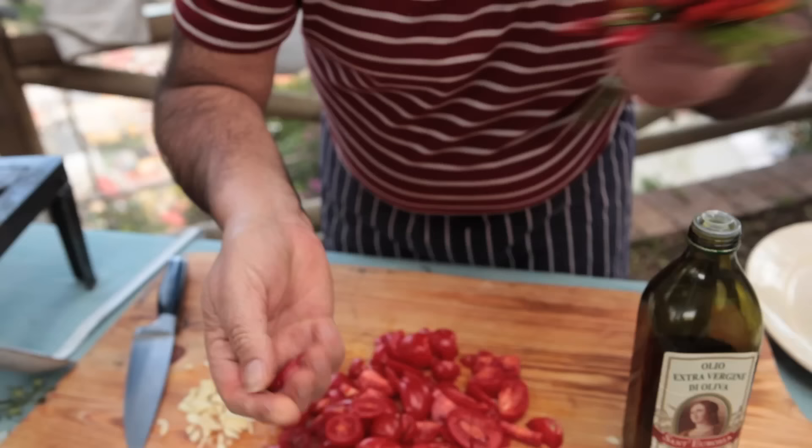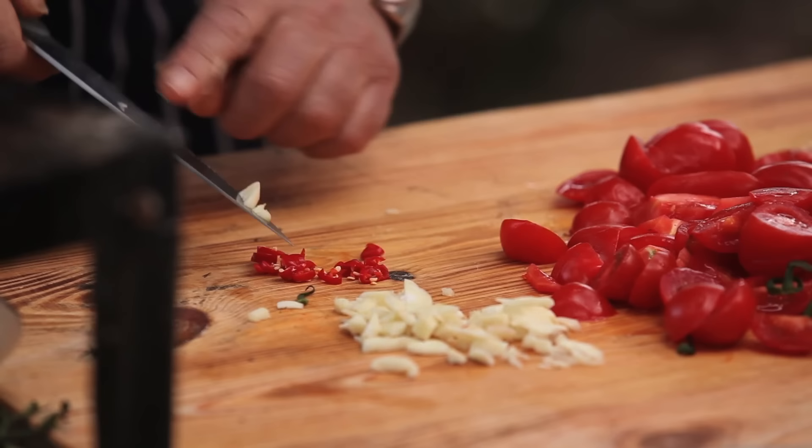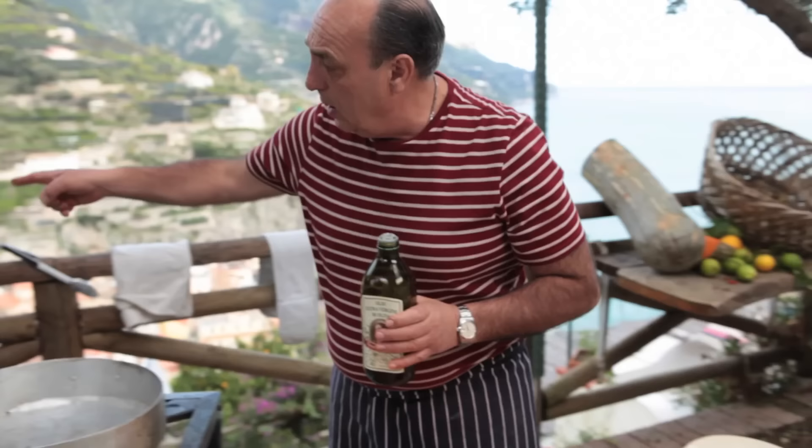Chili. These are very strong chili, so I use only two. If you don't want it very, very strong, remove the seeds inside.